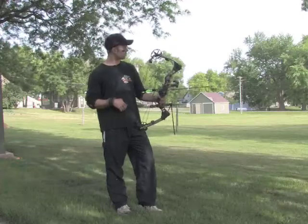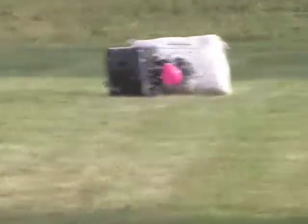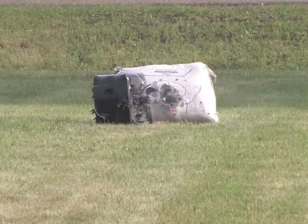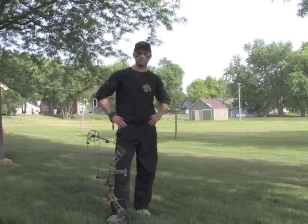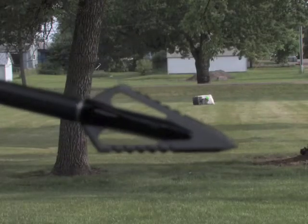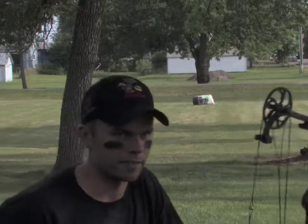Gonna take a 50-yard shot at this balloon down here. These things fly like a dart every time. If you're not shooting Stinger Buzz Cuts, I don't know what you're shooting — these things fly perfect every time.